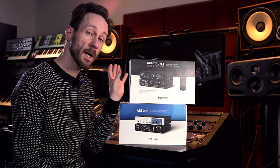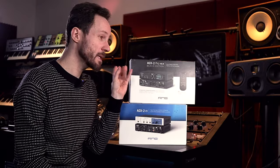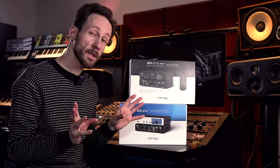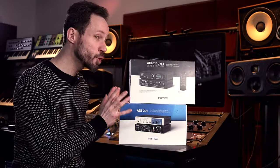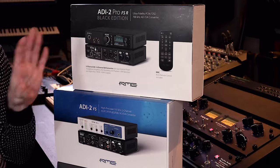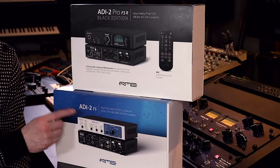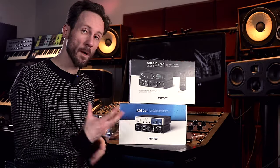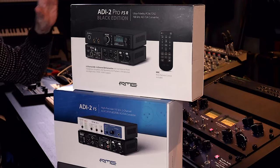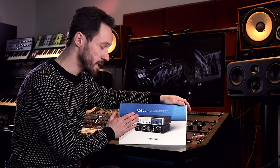The ADI-2 Pro is more than twice as expensive because it has so many features and a lot of power inside. Let's go over why I chose these two units to compare and see which one suits my needs best. You can find a lot about the ADI-2 Pro FS online, but not that much about the ADI-2 FS, so I'll tell you the differences and where each could be a really good investment.